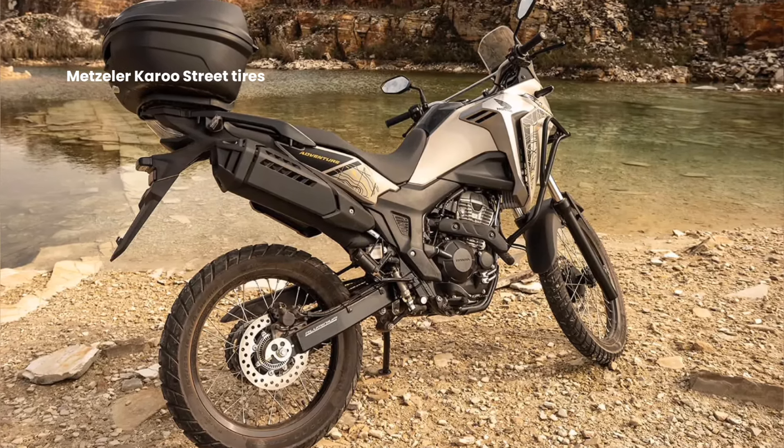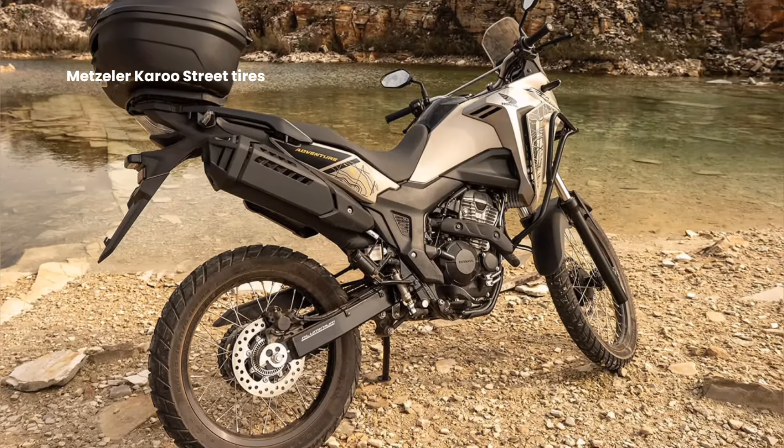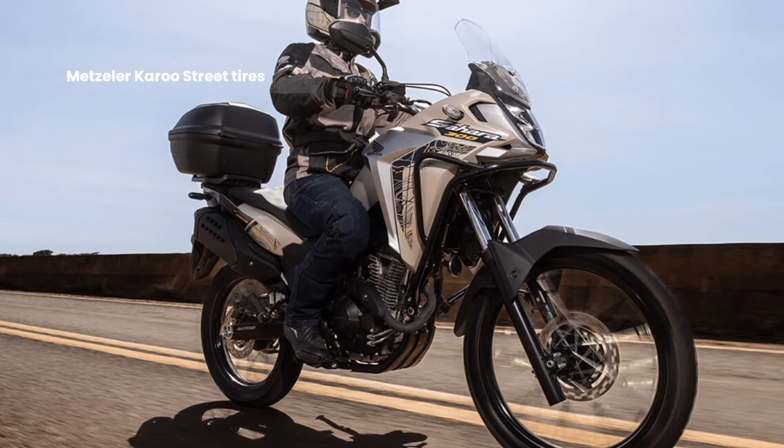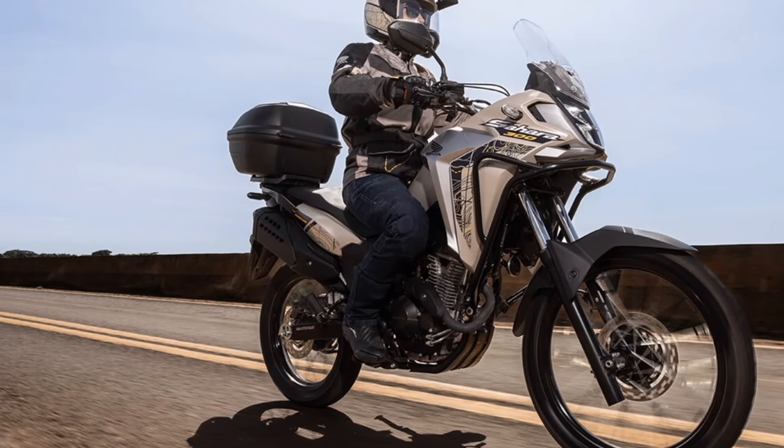The Metzeler Karoo Street tires that equip the Sahara 300 are specifically developed for the model, resulting in greater grip on both paved and dirt roads, as well as greater economy and less noise.